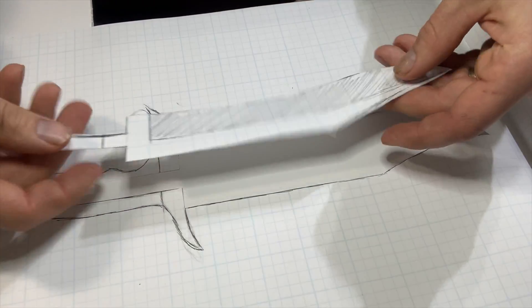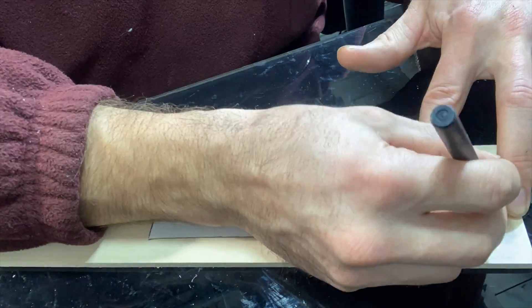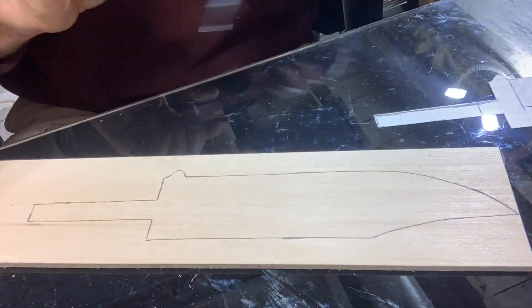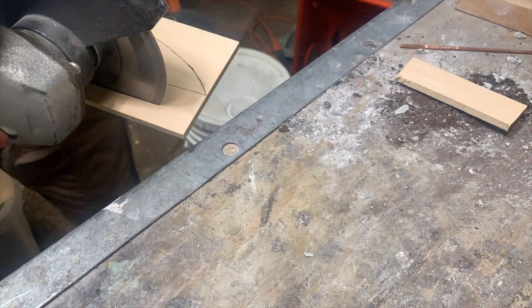For me that begins by making a pattern out of wood that I will later cast in sand. I trace my drawing on a thin piece of balsa wood and from there I can start making the model of the blade.